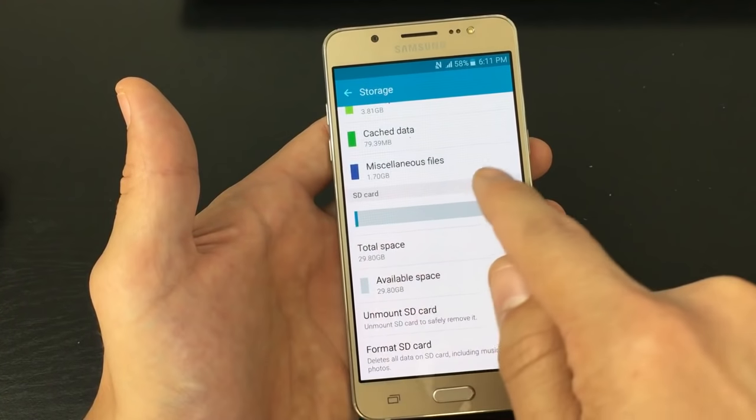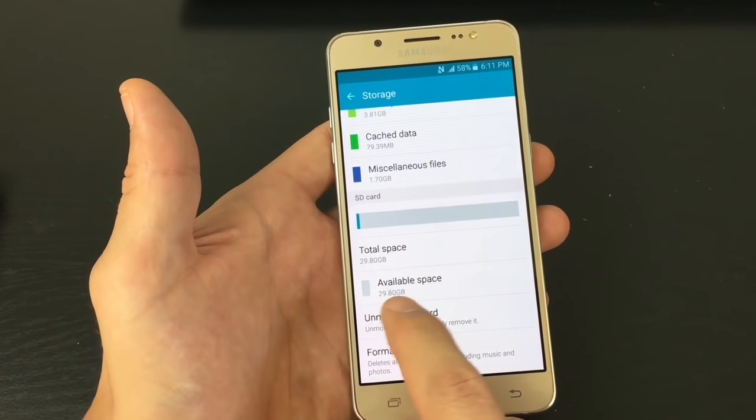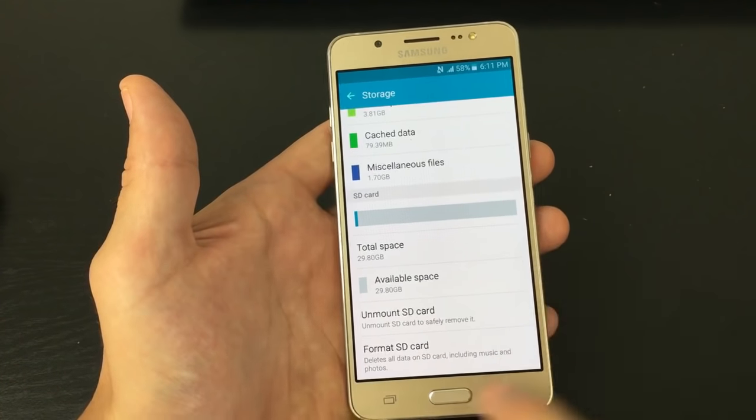Now if I scroll down, I can see my SD card in here and I have total available space of almost 30 gigs. I have a 32 gig SD card in my phone.